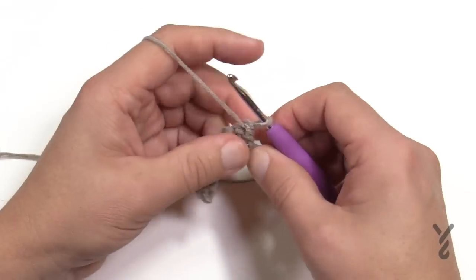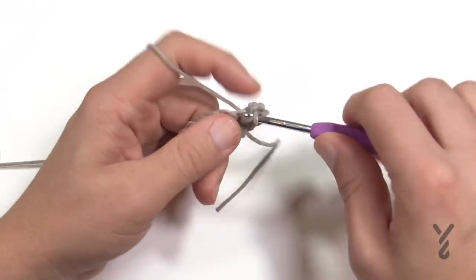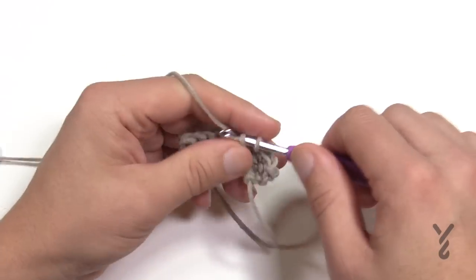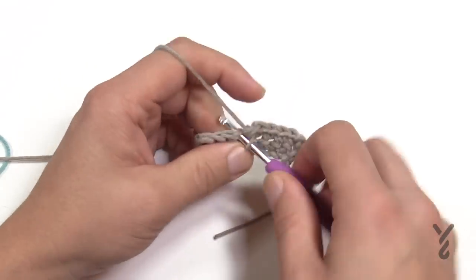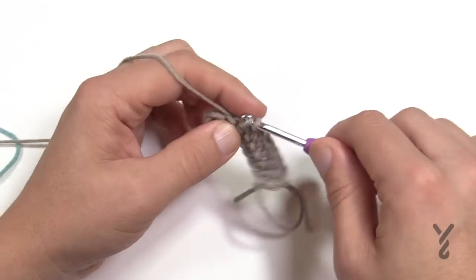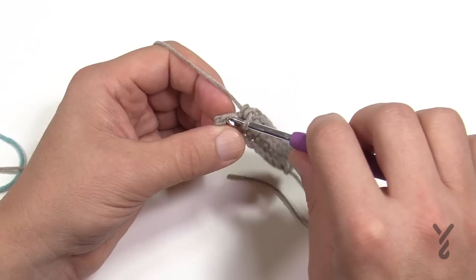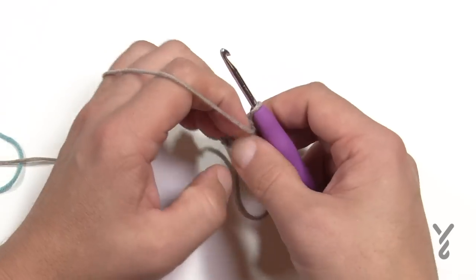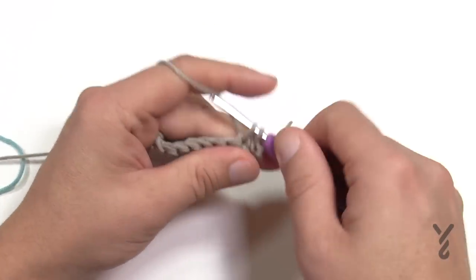Turn your work and now this is row two. Chain up one and single crochet all the way across to the very end. This is row number two — it will take you longer to get across since you have a hundred stitches; I only have about nine at this point. When you crochet a chain and go second chain from the hook on a chain of 100, you'll have 99 stitches because you eliminate one chain. So turn your work and let's do row number three, just continuing to go across.